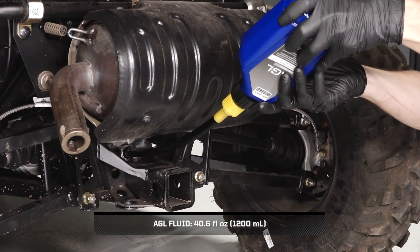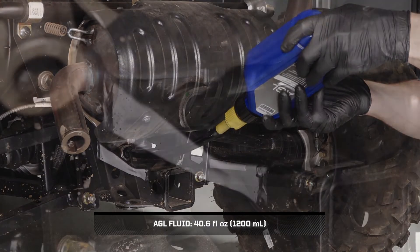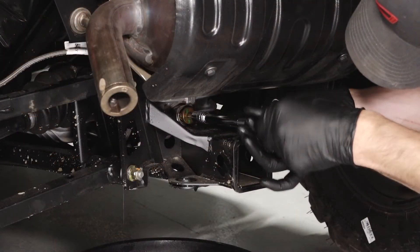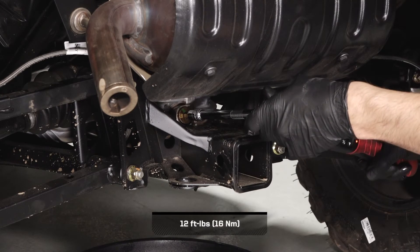Next, fill the transmission through the fill plug hole until it reaches the bottom threads and begins to spill out. Then reinstall the transmission fill plug and torque to specification.